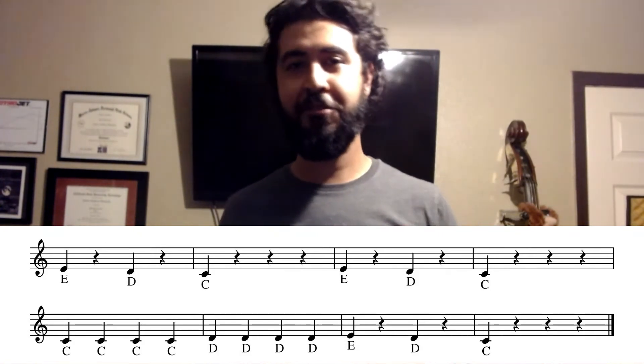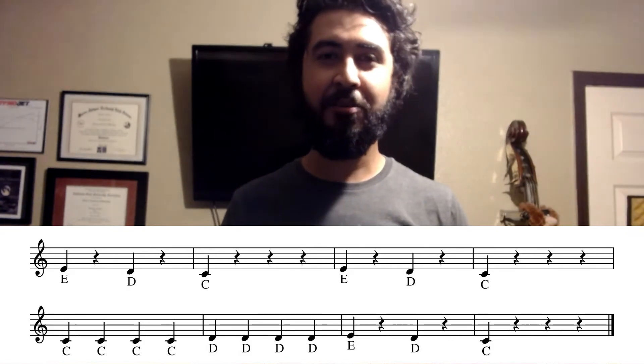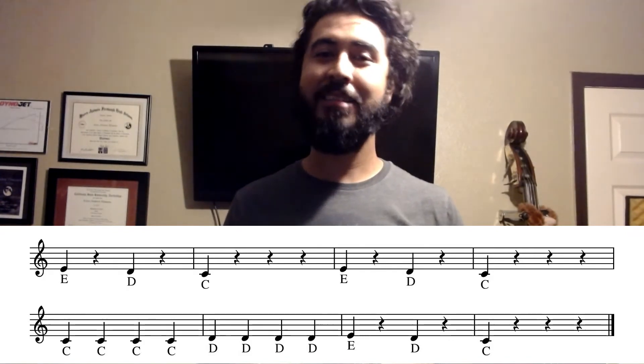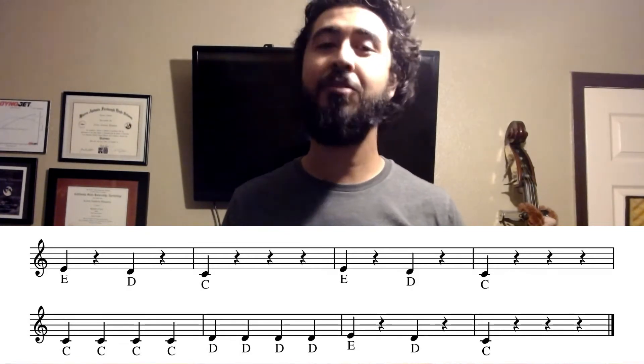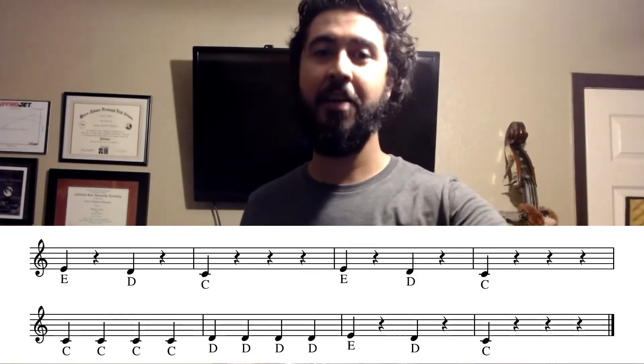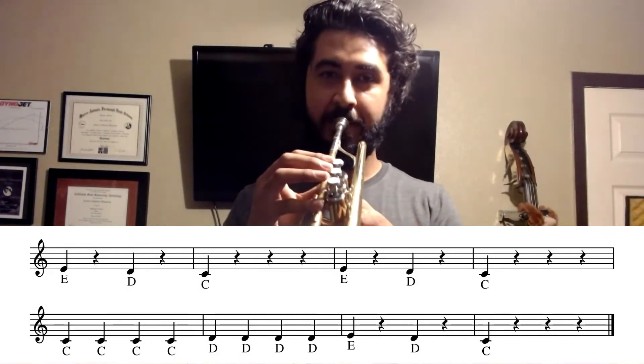Now let's take a look at the next two measures — measures three and four. If you notice, it's the exact same thing. You have the same notes with the same exact rhythm. Let's go ahead and try that together again.